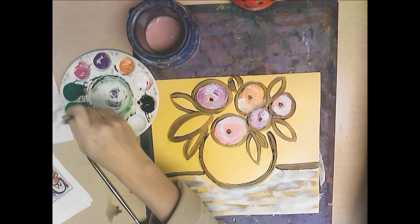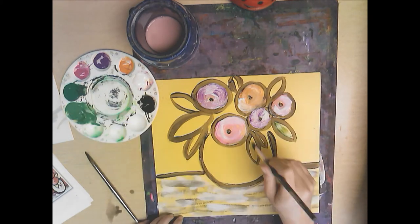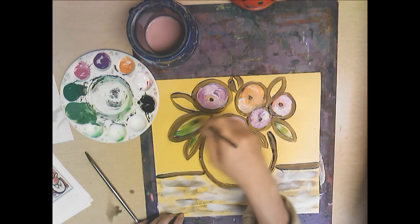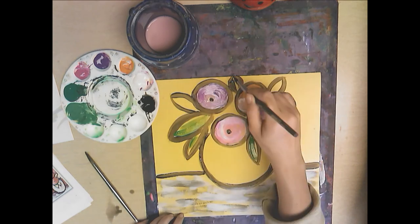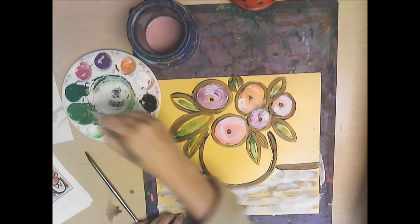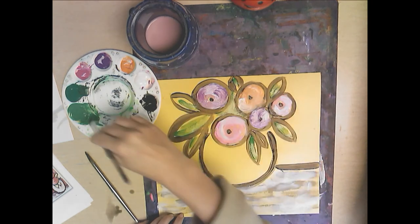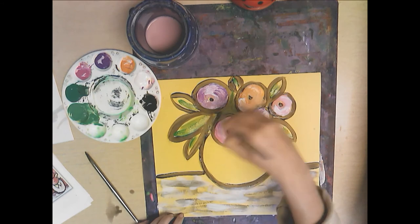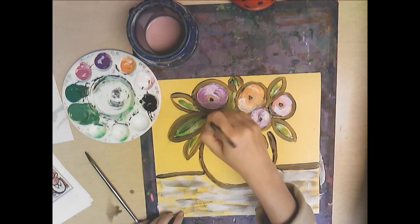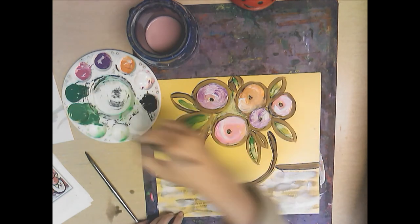Now I'm going to take some lighter green and move into my petals, just making little lines in there — real expressive, quick mark making. I'll also paint in the little center part I couldn't reach and paint that with lighter green. Then I'll go back with a darker green and layer that in. Don't be too worried if you're getting on top of your black lines.